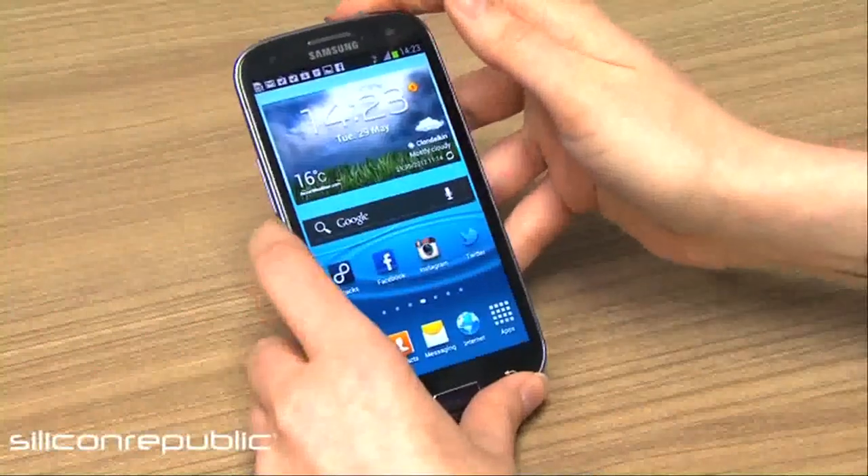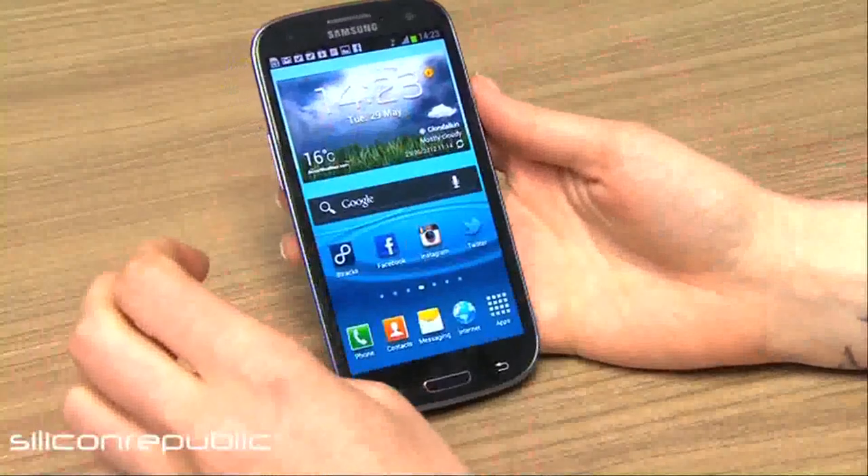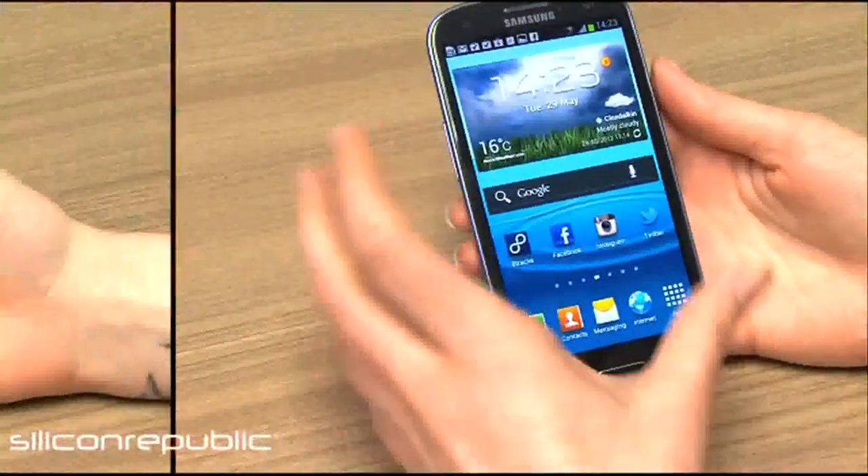Swipe to unlock and you get a nice ripple effect when you do that, which is pretty, and the screen is quite dazzling.